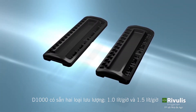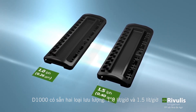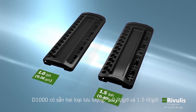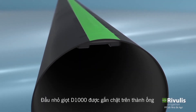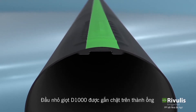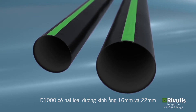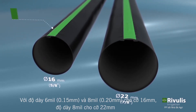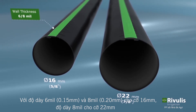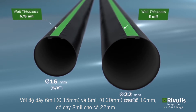The D1000 dripline is available in two different flow rates: 1.0 liters per hour and 1.5 liters per hour. The D1000 drippers are welded to the inside of the inner tube wall of the dripline. It is offered in two diameters, 16mm and 22mm, and in either 6mm or 8mm wall thicknesses for the 16mm and 22mm sizes respectively.